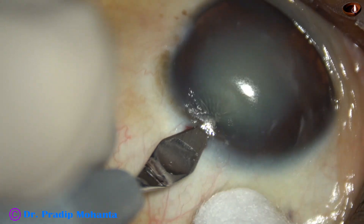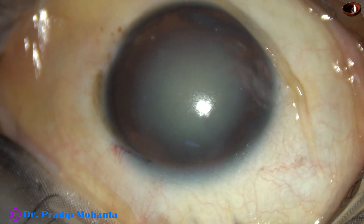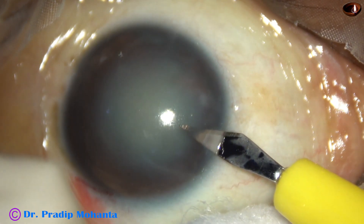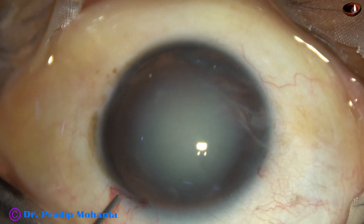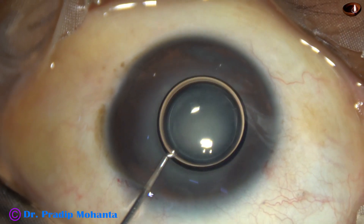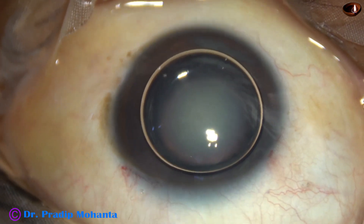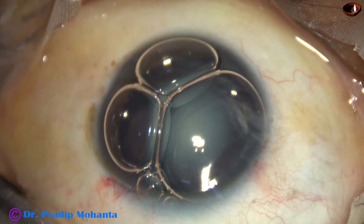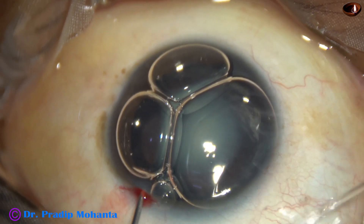Because if I make the main incision over that area, the irrigation pressure will cause vitreous hydration and the vitreous will tend to prolapse into the anterior chamber. So, with this thought in mind, I made the main incision at 2 o'clock. And now, a side port was made on the right side in that area.